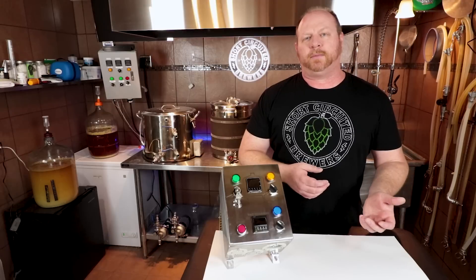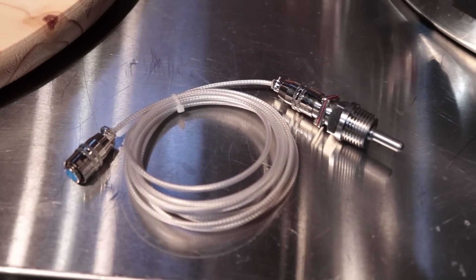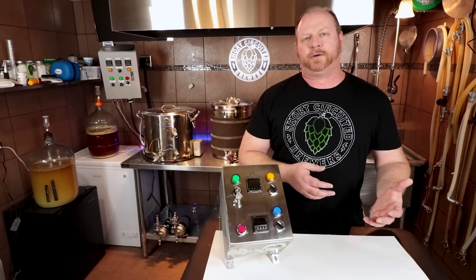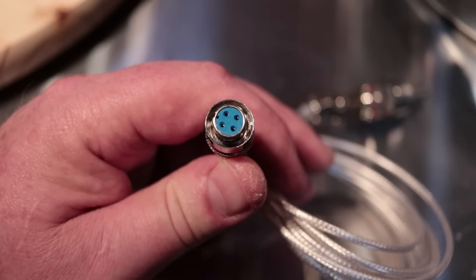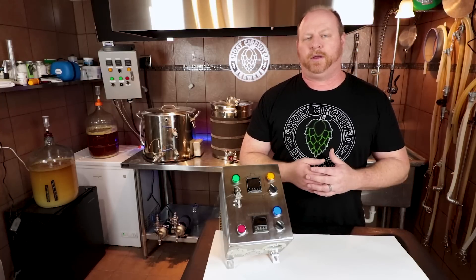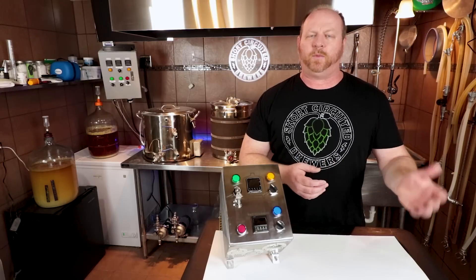The temperature probe that the unit comes with is a half-inch NPT RTD PT100 probe. It does have something a little bit unique that's different from some of the other systems out there — it uses a four-wire connection for the probe. So just a note on that: if you already have a probe and you want to try to hook the system up to it, you might have a little bit of an issue. But it does come with the probe.